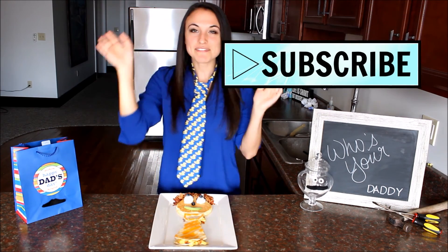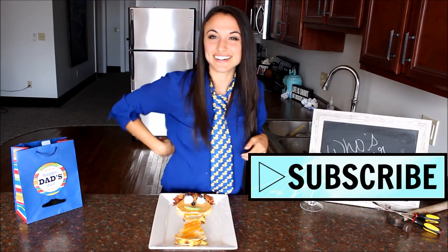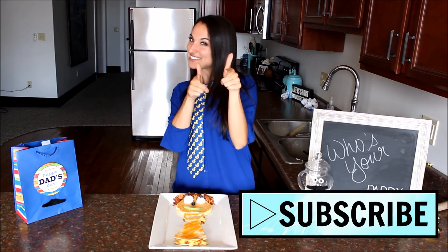Thanks for watching, guys. Happy Father's Day to all you dads out there. And I'll see you guys next time.